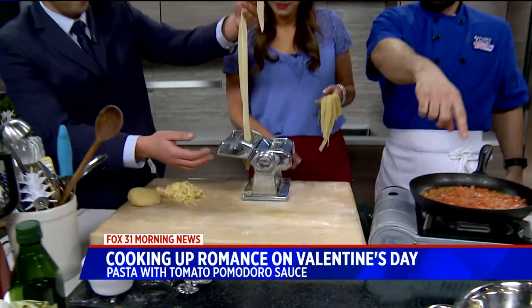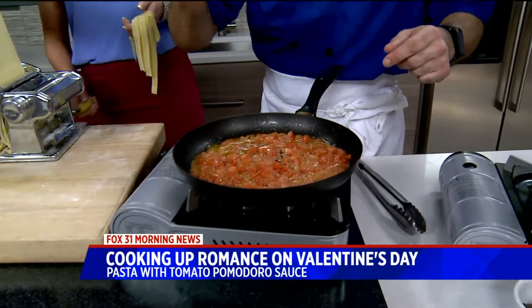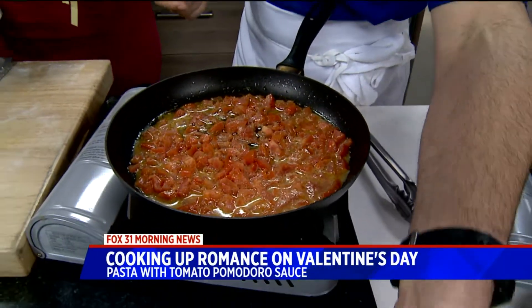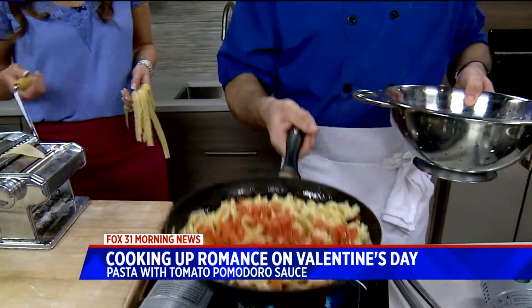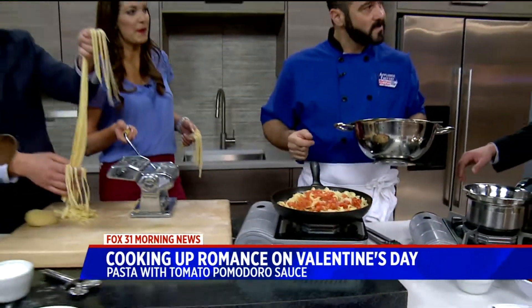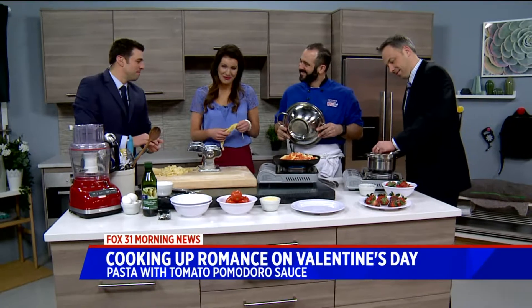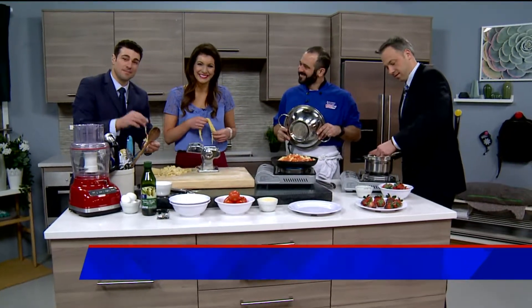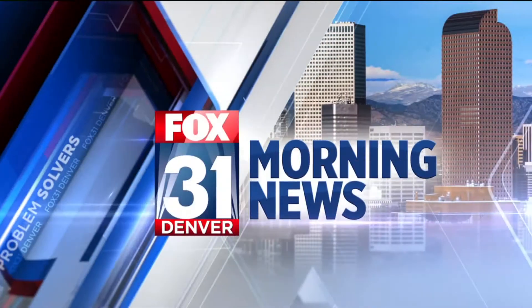A quick pomodoro sauce, and the beauty of this recipe is you can make the sauce as quickly as you cook the noodles. Basically tomato, wine, and butter — toss the noodles, hit it with cheese. You just made us lunch, chef — thank you! We'll be right back, you're watching Fox 31 Morning News.